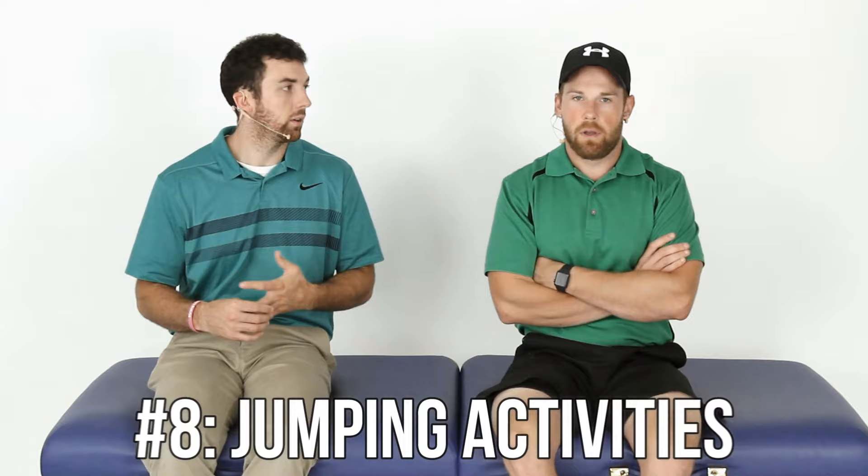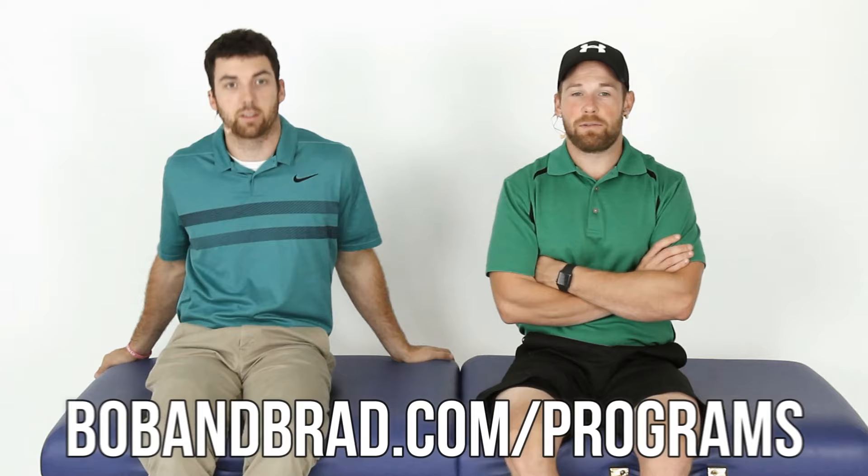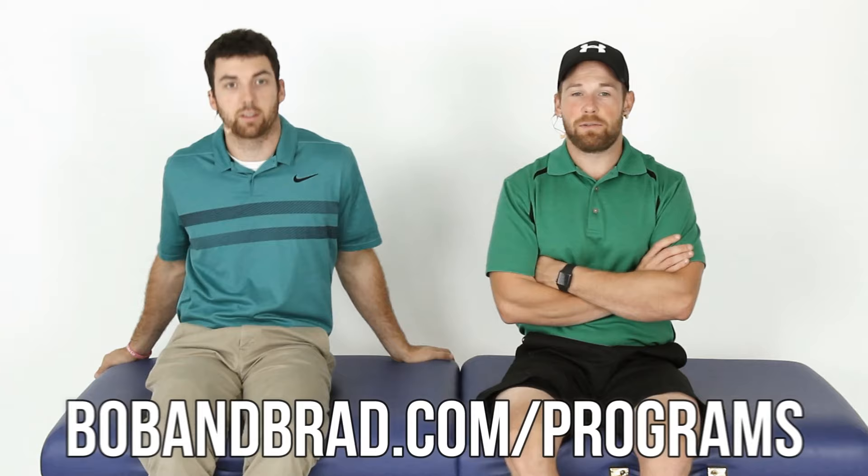Number eight: jumping activities. Your jumping days are probably over — no base jumping or skydiving. All right, thanks for watching. Subscribe to us and check out more videos related to the total hip replacement fitness program on BobandBrad.com/programs. Thank you.